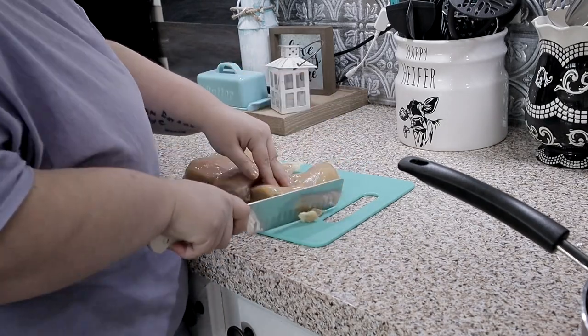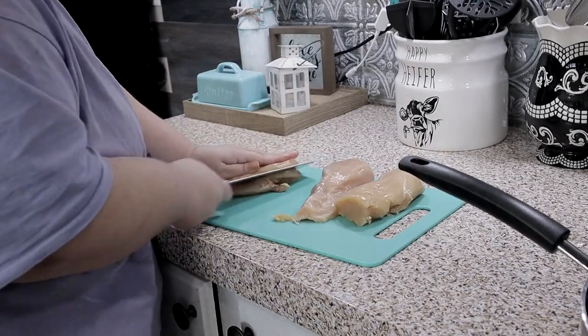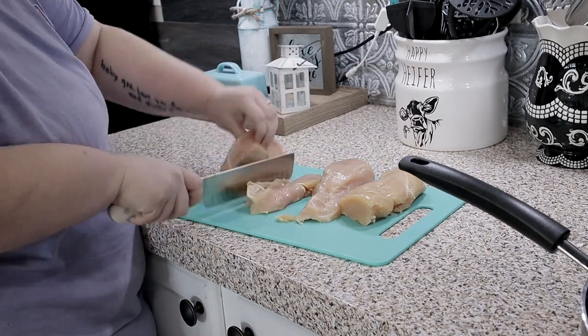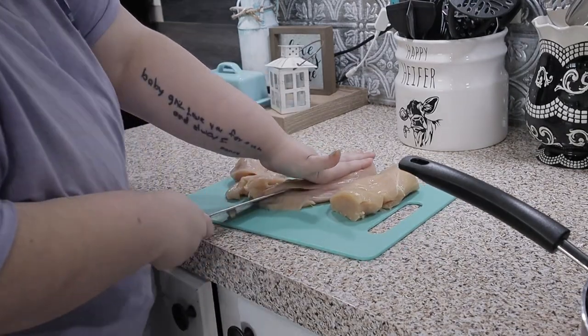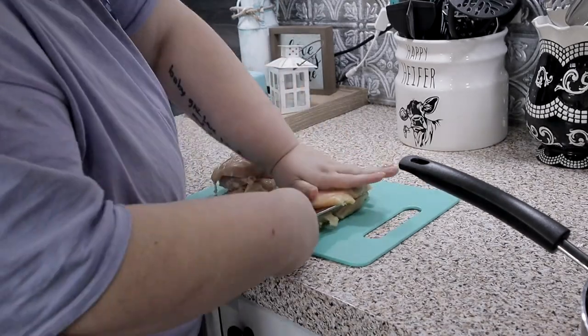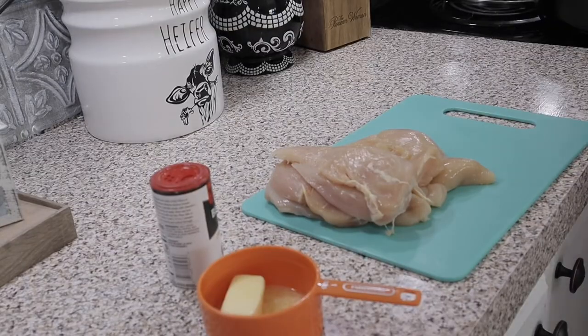This stuff — if you have never tried anything that I have told you to try, I urge you to try this. This was one of the best meals I have ever made, I really stand by that. Shane agreed — he was like, 'Holy moly, this needs to be a weekly staple in our house.' You just take three chicken breasts, get all that fat off, and then gracefully split them in the middle.